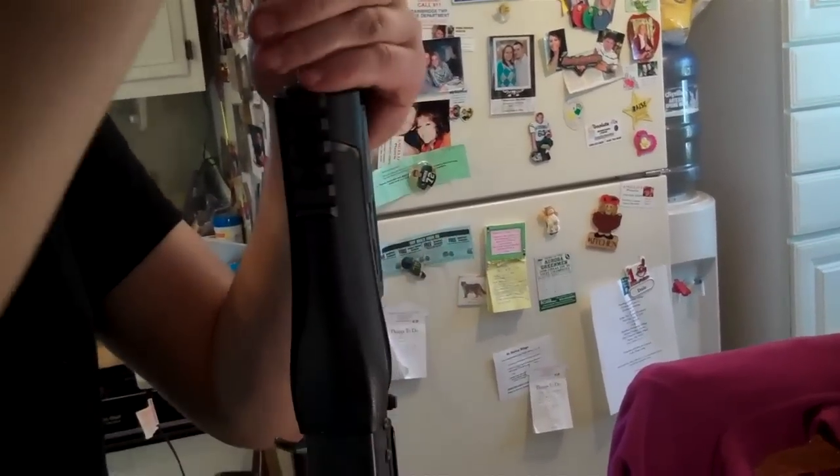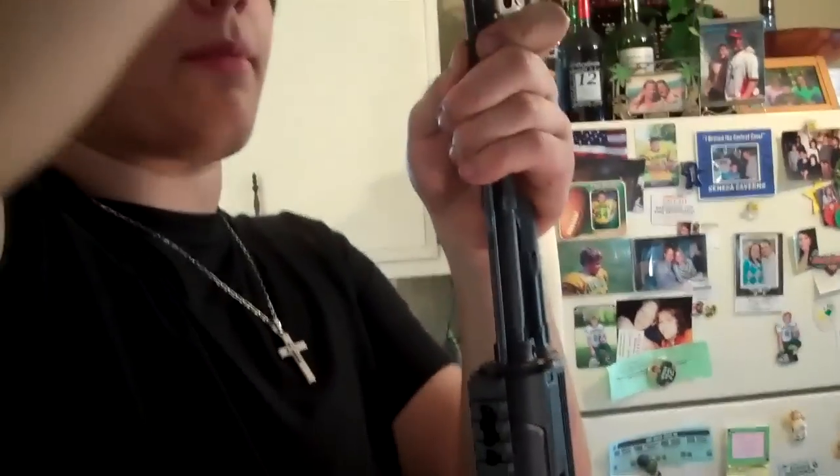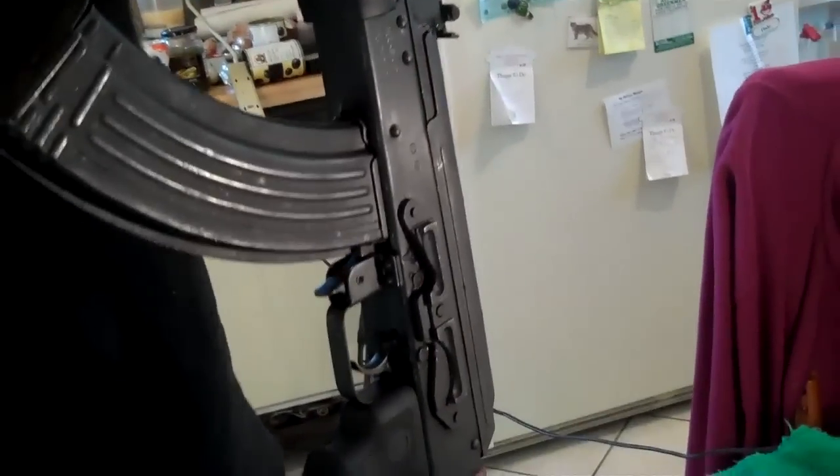The cleaning rod isn't necessary, but it's a functioning part of the gun. Mine doesn't like to go in, so I've got to lock it in for you. There you go — an AK. You can take it.